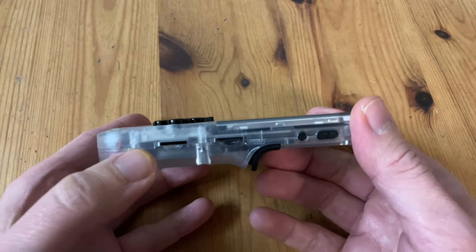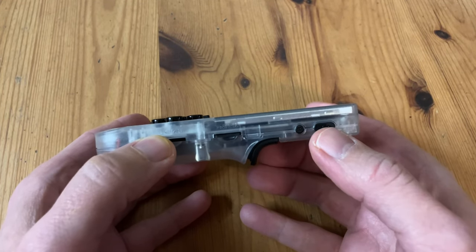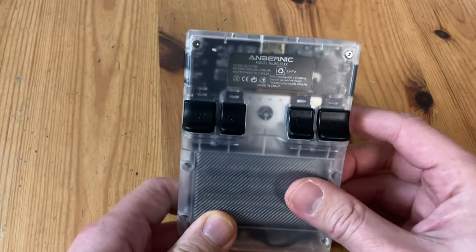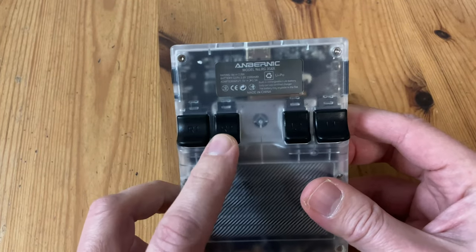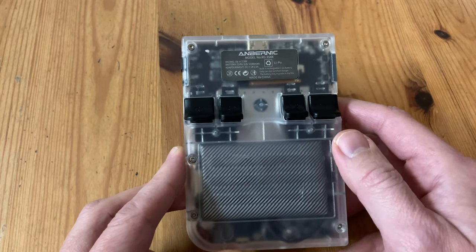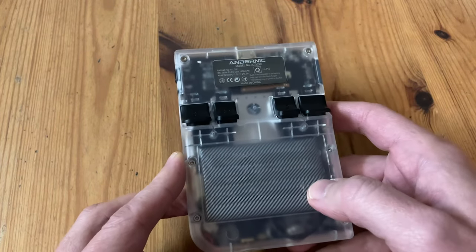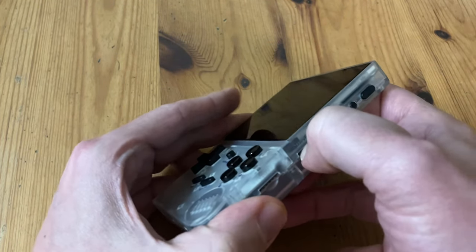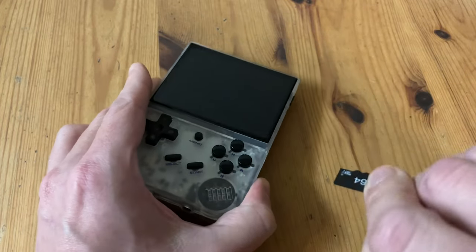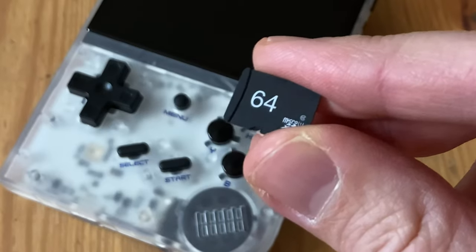On the right side we have two microSD slots, and currently only one is populated. Above that we have a reset and power button. On the back we have four shoulder buttons, two L's and two R's. We can see the battery and the circuitry through the case, but to access we'll need a security bit. Anbernic are well-known for packing their products with generic, non-reliable microSD cards, and this one here is no exception — this card has 64GB of space.